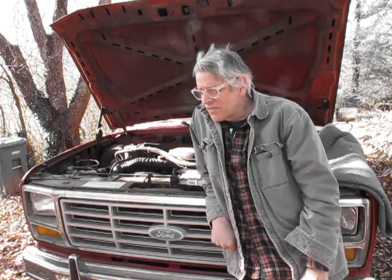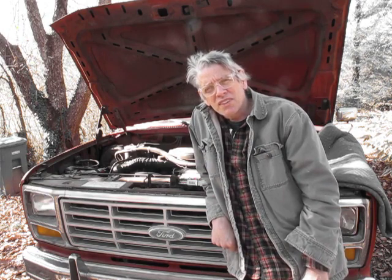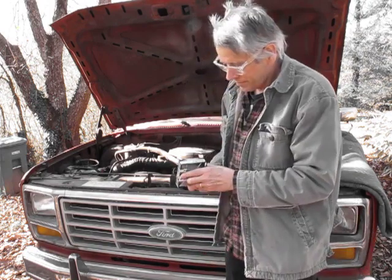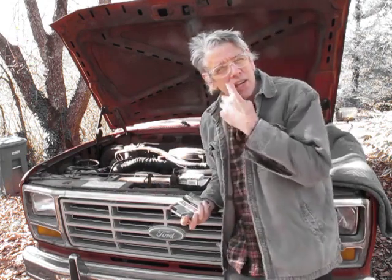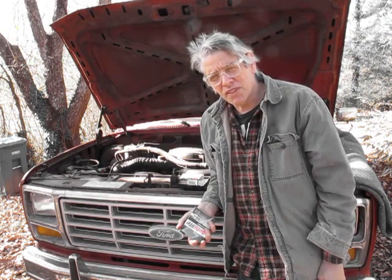I was going to re-gap all the spark plugs but they're kind of crappy so I'm going to put new spark plugs in. I'm going to put some APP 45s — they're double platinum and they get gapped at .050 to .055.